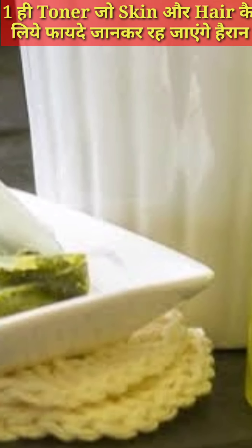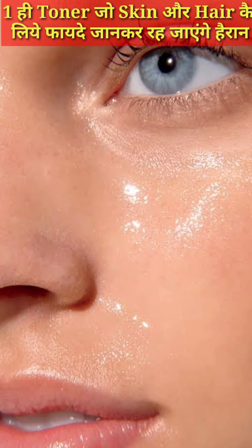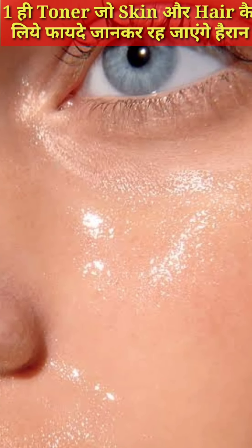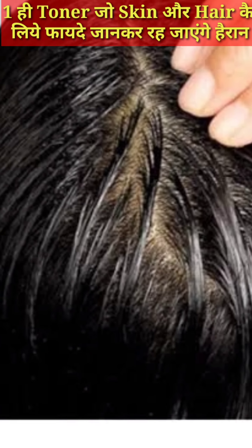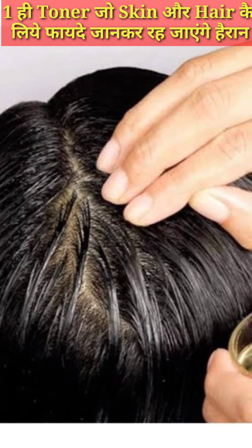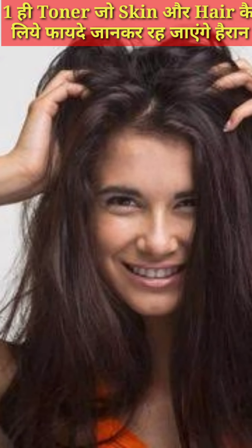This toner also helps with hair growth. You can condition your hair, and it is very helpful to make your hair smooth and silky. It is a simple toner which you can make once for both your hair and skin.